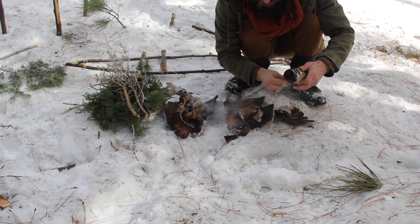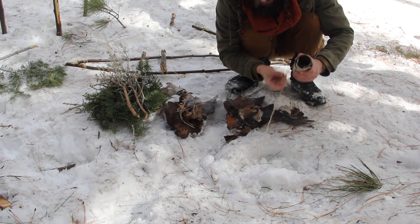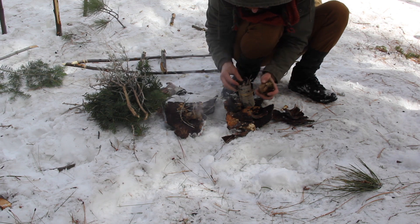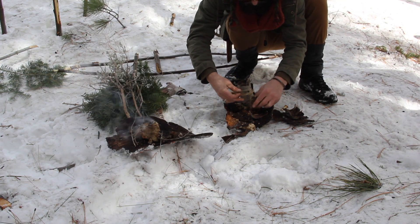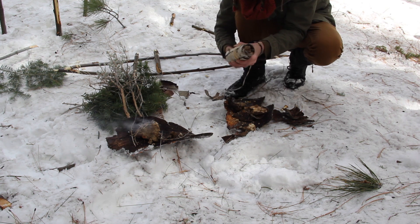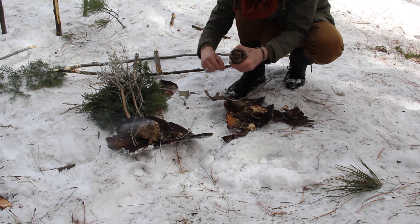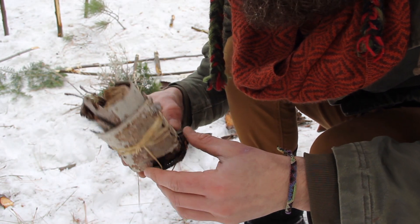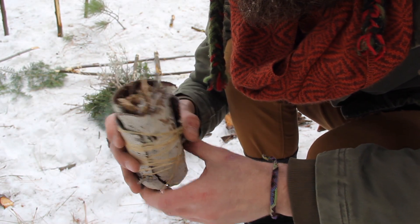You may notice that this bark is a little bit damp, which is perfect because then the ember will stay within the container and it will be discouraged from burning through the walls of the container. So now I'm just finishing it up, wrapping it in some sinew — and there's my traveling case, ready to go whenever my snowshoes are complete.